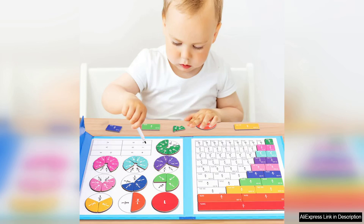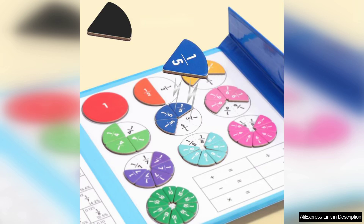It can be used to teach a range of mathematical concepts including addition, subtraction, and the relationship between whole numbers and fractions. The bright colors and clear markings on each piece also help in visual learning, making abstract concepts more tangible.